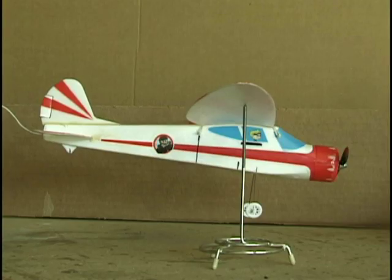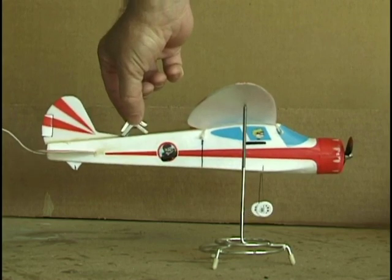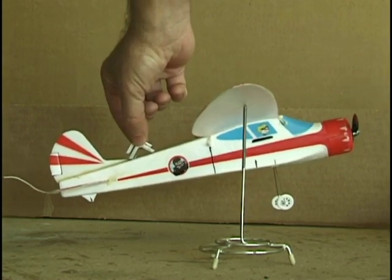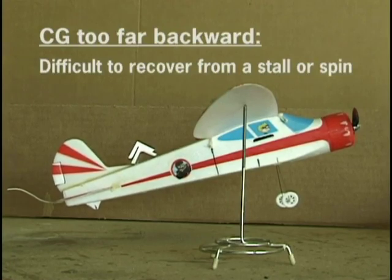As long as the center of gravity is maintained within the allowable range, the aircraft will have adequate longitudinal control and stability. If the center of gravity is too far backwards, the plane may be difficult to recover from a stall, as there may be insufficient force from the elevator to bring the nose back down to recover.